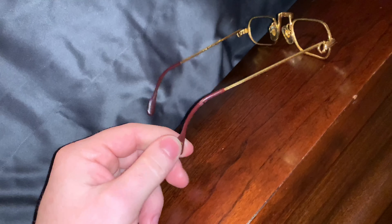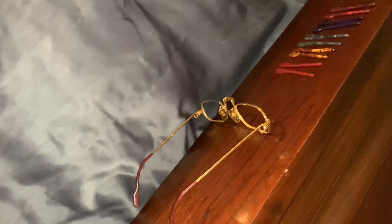Just take a heat gun, warm up the tips, and remove them, and then put on the new ones. Very simple.